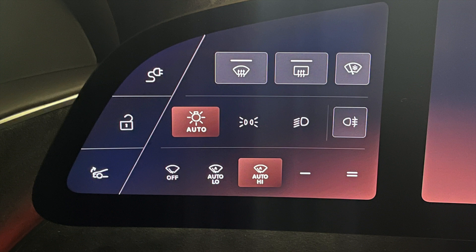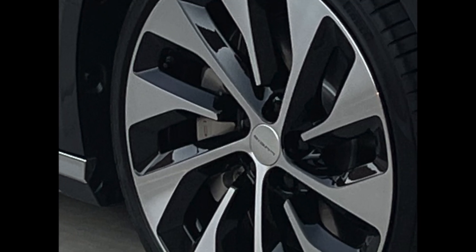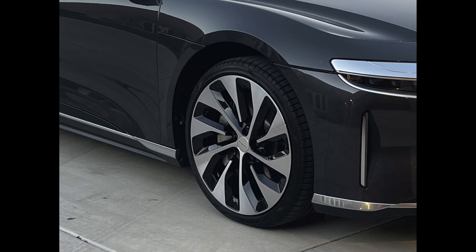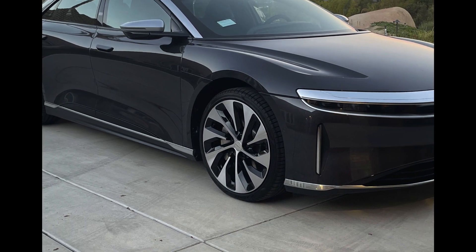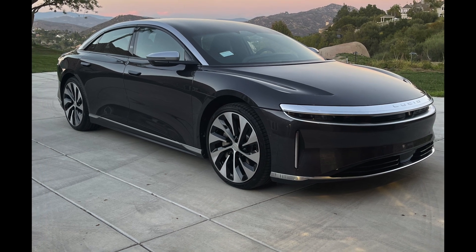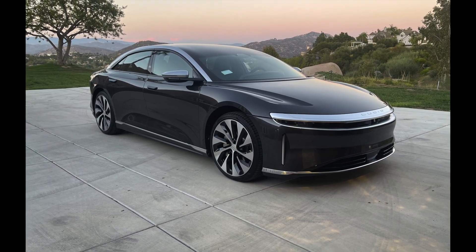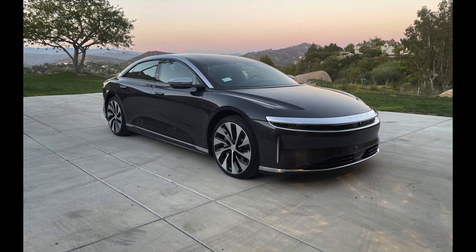And that's today's installment of Dear Lucid. Please comment below if you have any Dear Lucid videos you'd like to see. Meanwhile, I'll be covering some of the most popular ones from lucidowners.com. I encourage you to visit the site and become a member if you are a Lucid owner or enthusiast. If you like this type of automotive content, please like, share, and subscribe. Thanks for watching.